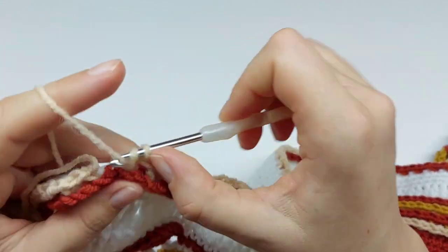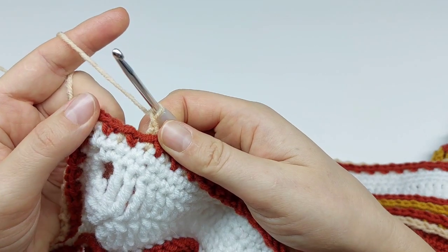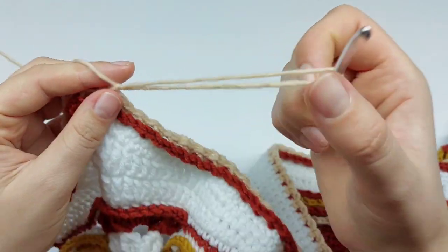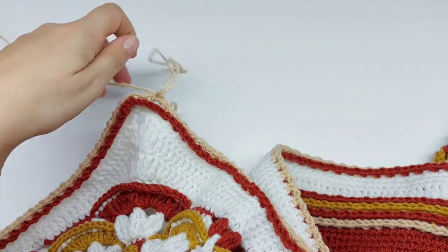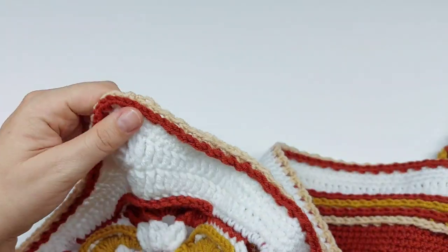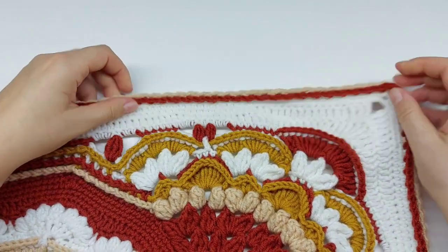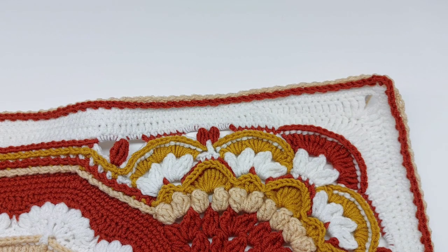I'm at the end of my round. Last single crochet, chain one, and now join to the standing single crochet with a slip stitch, then chain one and cut yarn because the next round will be in a different color. Round 51 is done. That's all for today — see you in the next video, bye!